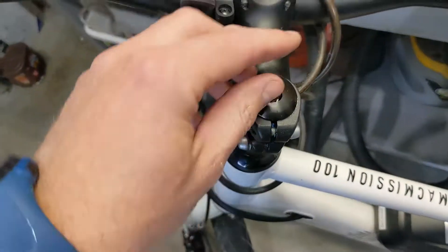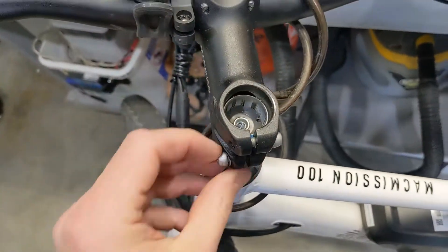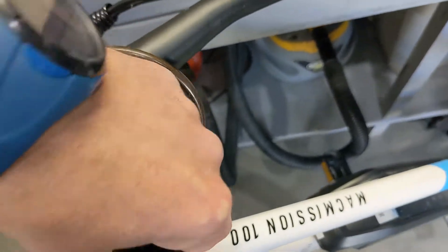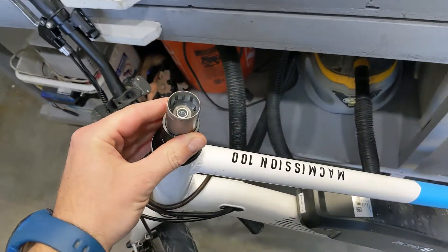So this one comes off, and then these two bolts you have to release them. You have to take the handlebars off. So these handlebars come off and it's supposed to install — it's like plug-and-play — right here on top.